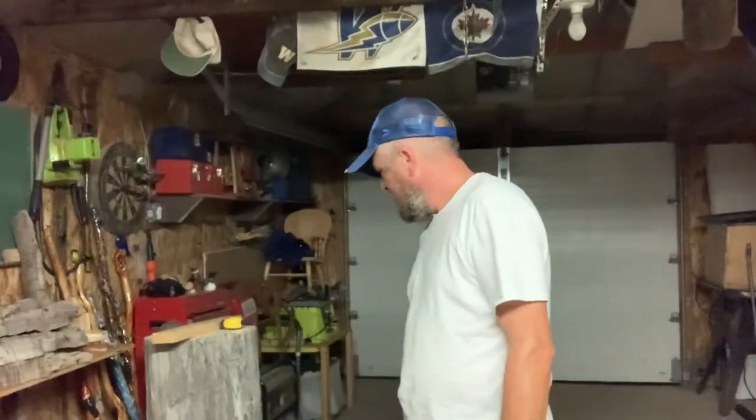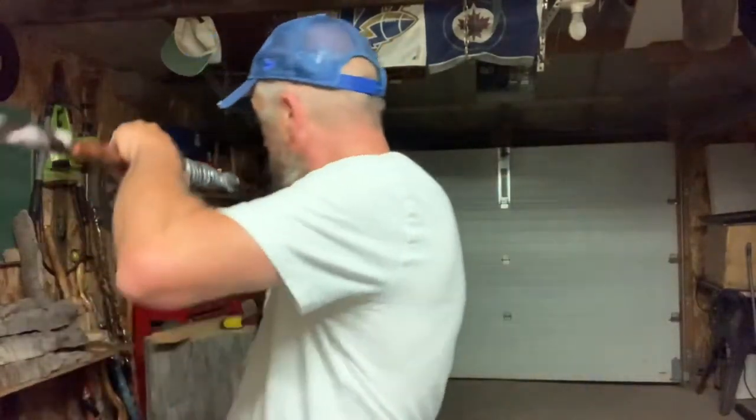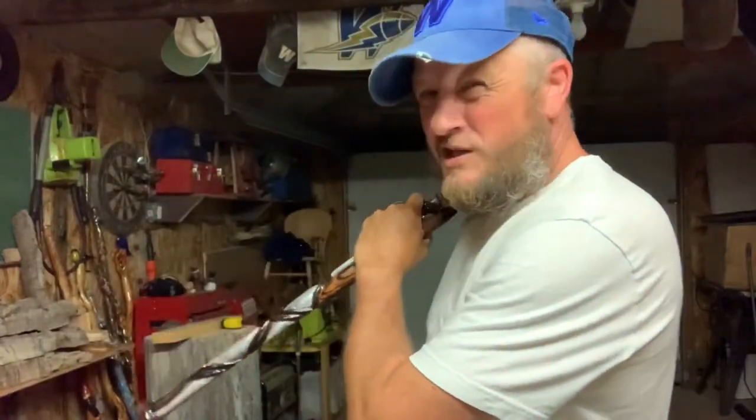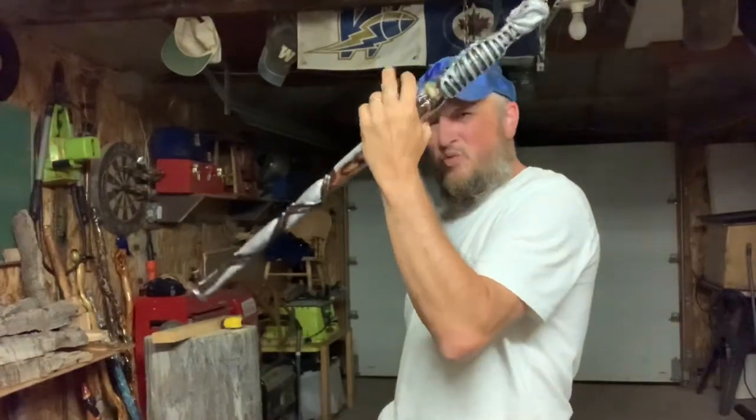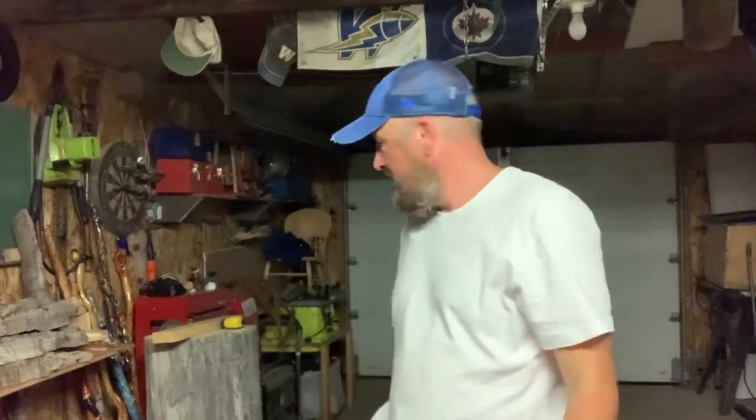Good god, what did I get myself into? I think I can do it — I'm gonna do it. I don't care, tell me I can't do it, I'm gonna do it. Tomorrow I gotta get some chainsaw oil. I got two days left of my holidays plus the weekend, so once I get that blocked out to just that shape, we can start using the power tools.